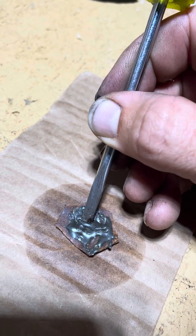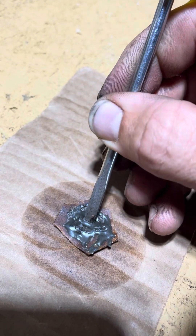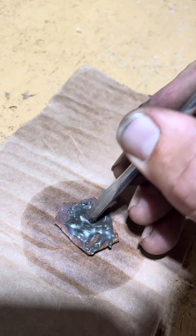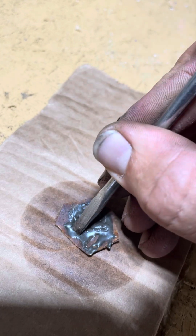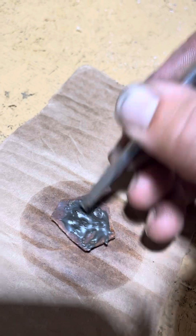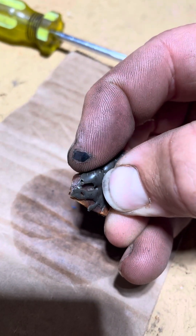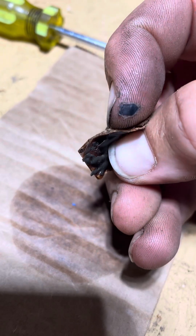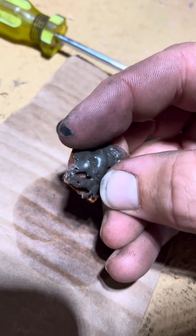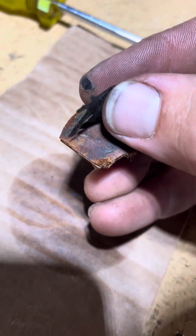It has a rubber — very hard rubber — consistency, but even with moderate pressure it still has quite a bit of strength, even with this screwdriver pressing against it. It is basically rubber but does not tear, and comes right up off the cardboard.